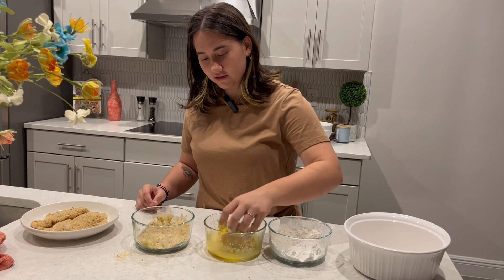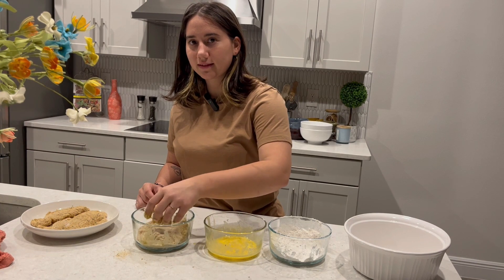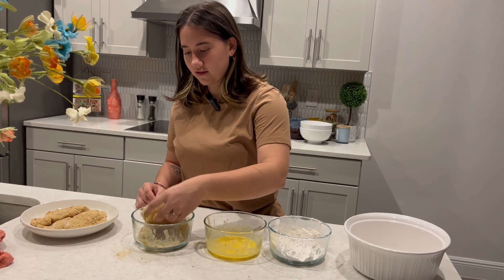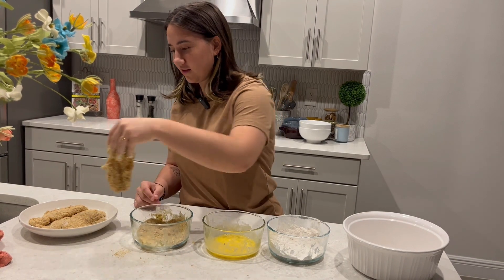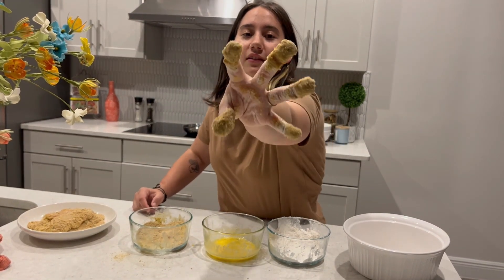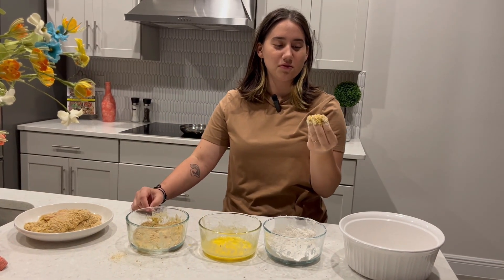Have you guys ever dipped your fingers in wax? And it forms like layers upon layers — that's what my fingers feel like right now. Look at them. Doesn't it look nice? It's really gross.